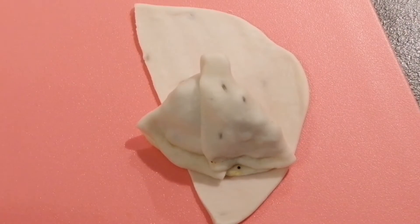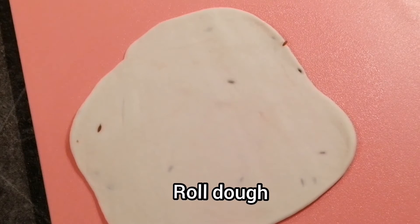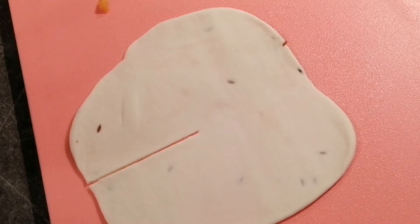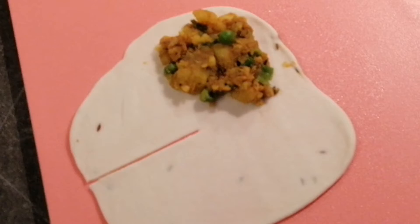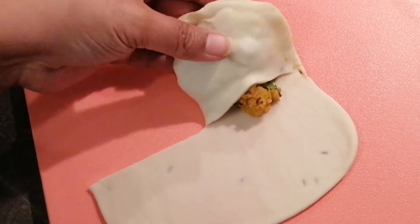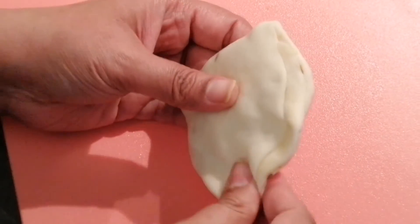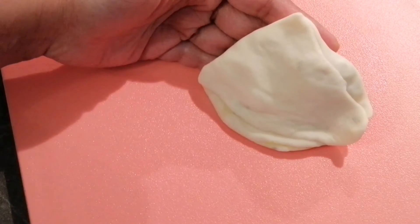Now I'll show you one more way of folding a samosa. Roll the dough and cut it from the middle again. Spread the stuffing on one corner of the dough — do not add too much at a time. Take one corner and fold it over, then take the other side and put it over the other side, and finally take the last corner and fold it over. Do not forget to join all the ends very nicely — in this way your perfect samosa shape is ready.